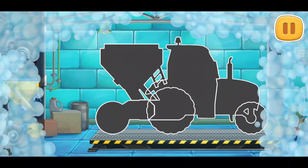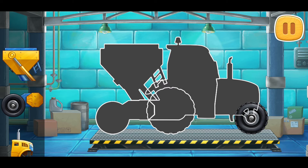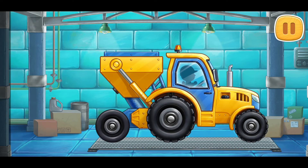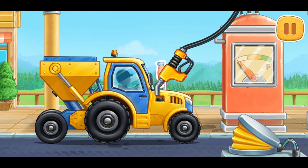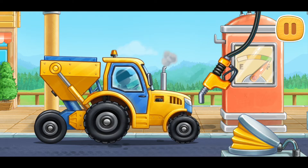First, let's assemble a seating machine. That's all! Let's fuel the seating machine. We did it!